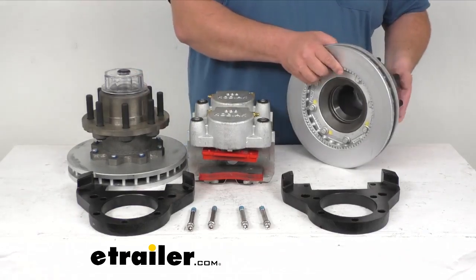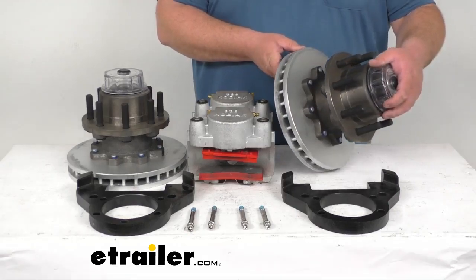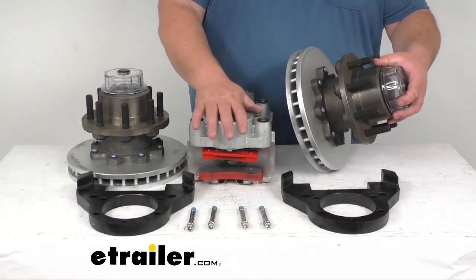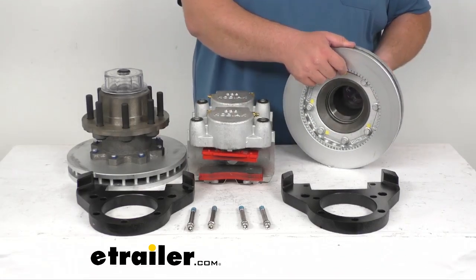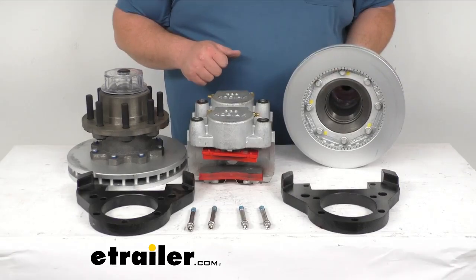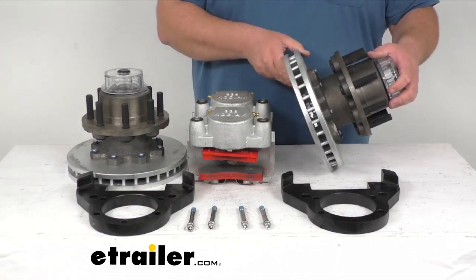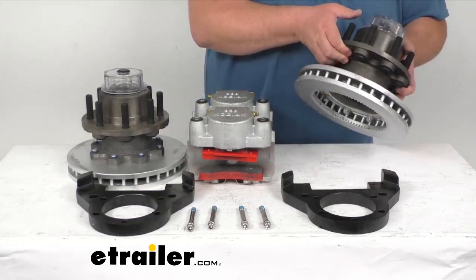It has a very nice low drag design that's going to retract the piston further than all other calipers out there, giving you a cooler running brake. That piston inside the caliper is nickel chrome plated, two and a half inches in diameter, and 30% larger than the brands on the market. From what I'm hearing from the installers and mechanics here, that's going to give you better braking torque — a lot better than the competition.